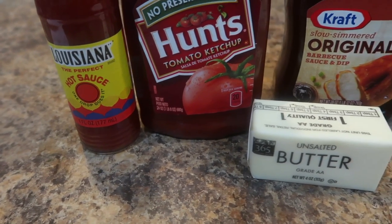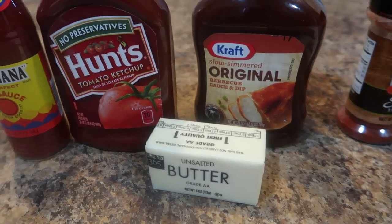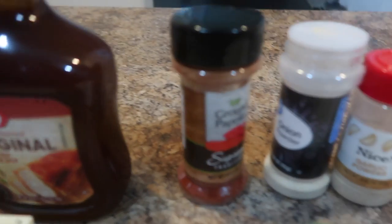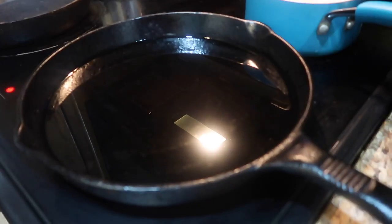For the barbecue hot wings we have hot sauce, ketchup, butter, and barbecue sauce. For the seasonings we have paprika, onion powder, and garlic powder. I will have everything listed below in the description box.